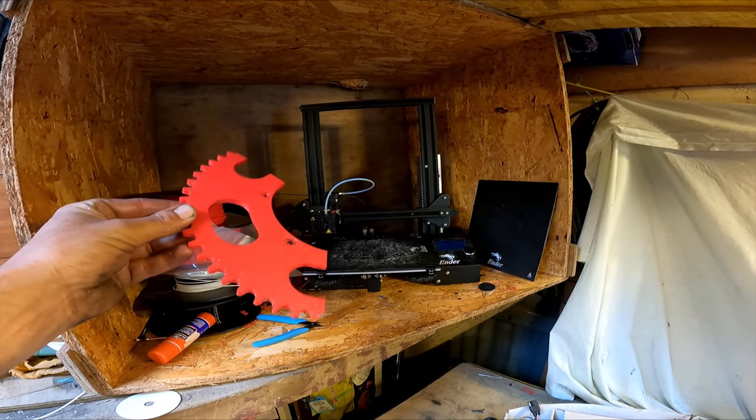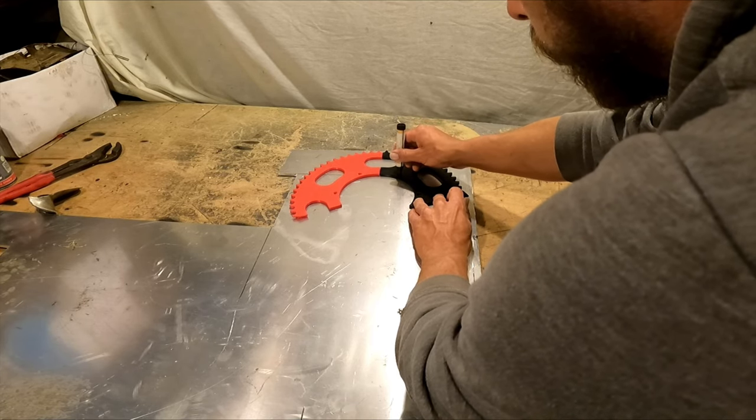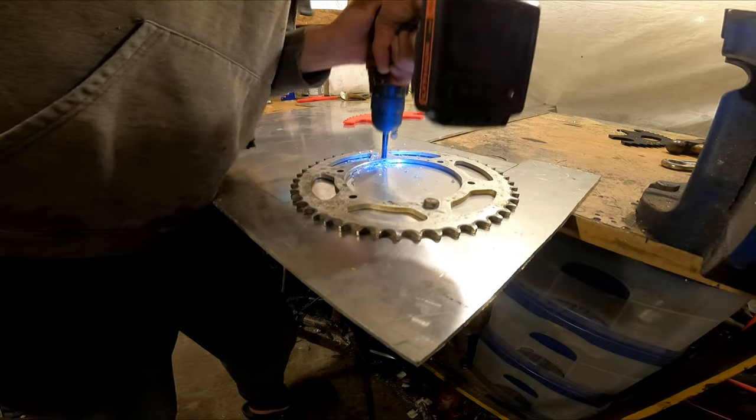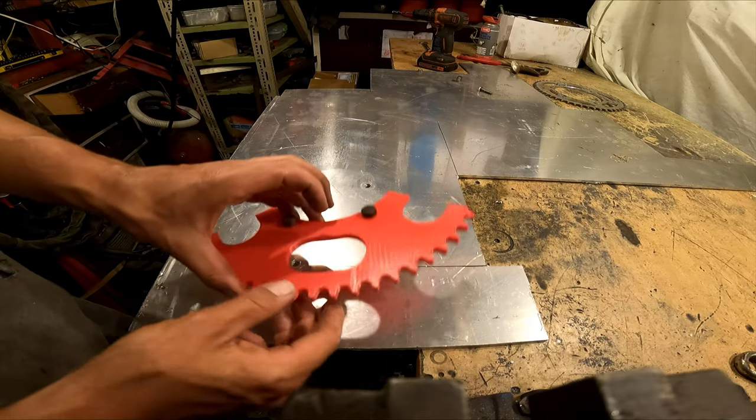I just printed these out on my little Ender 3, one red one black. I first need to bolt the plastic to the metal. I mark out the holes and drill them, then using some M8 bolts I secure the plastic patterns.